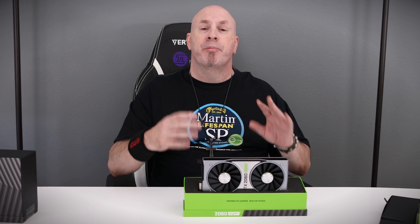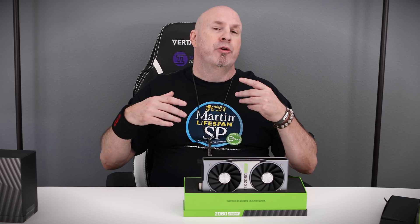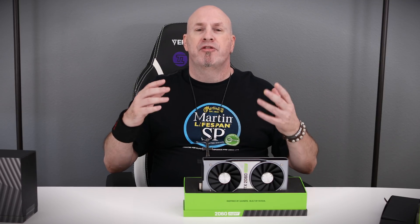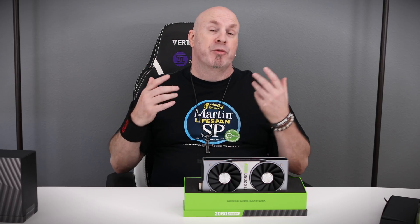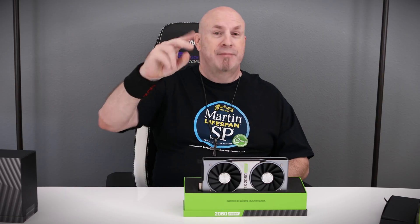If you want more information about this card or to purchase one, we'll have a link down below. If you like the music, links to that are down below as well. There are lots of ways to support the channel — try Amazon Prime free for 30 days, or check out our Patreon. If you like what you see, subscribe, turn on notifications, and we'll see you guys back here for more videos on Tech of Tomorrow. Peace out, have a great day.